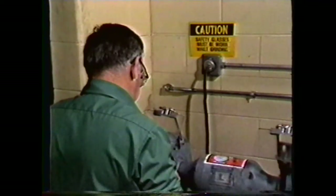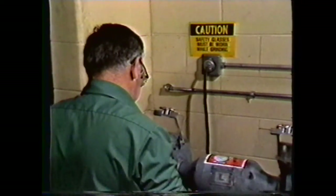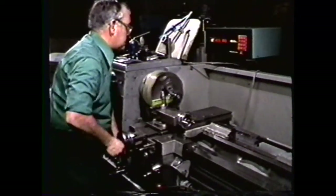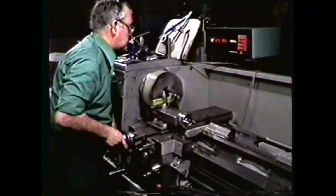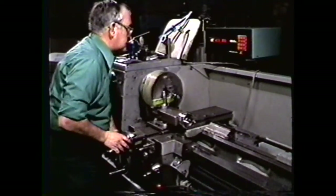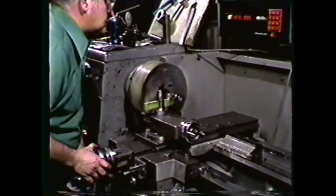To review, you have seen the safety procedures required in grinding forming tools and machining grooves or shapes, the procedures for grinding forming tools, and the procedures for machining grooves or shapes on a cylinder using forming tools. The grinding and use of forming tools will enable you to combine the cutting of grooves and radii with other operations to efficiently produce parts in the machine shop.